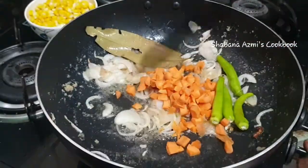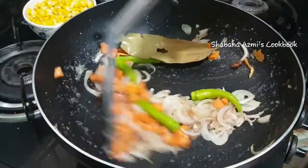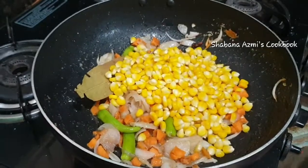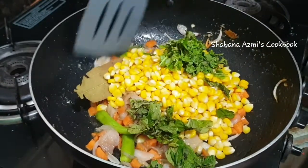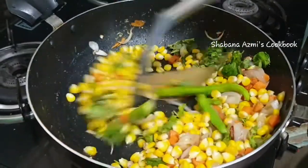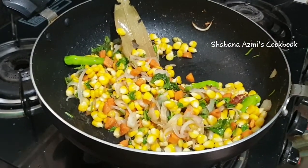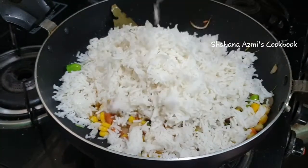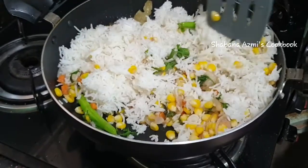Cook for 4-5 minutes on medium flame. We add rice after 2-3 minutes. We are using normal rice in this video — add 1 cup of rice.